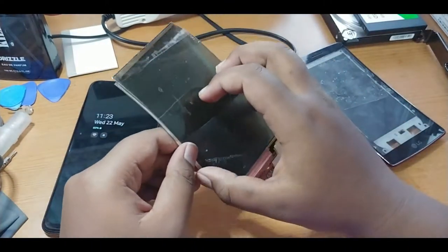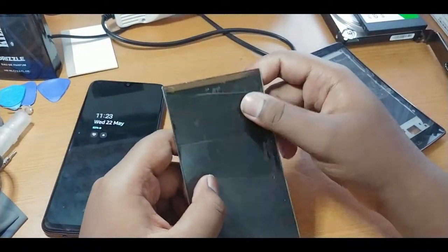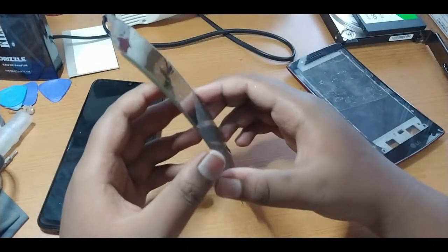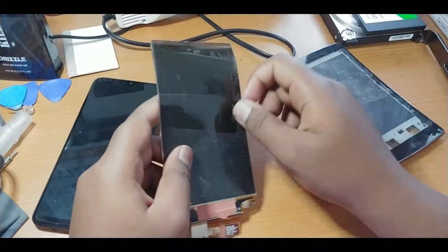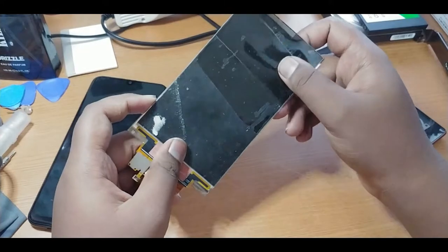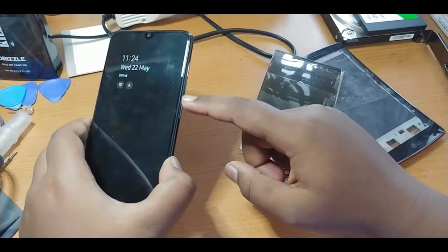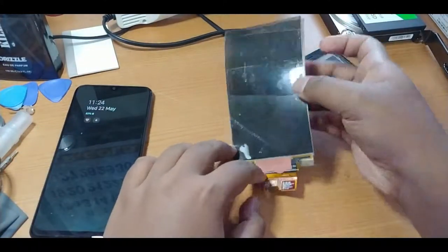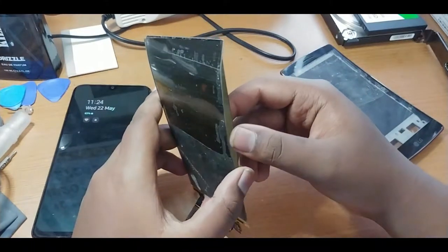The P-OLED display has an advantage in that it is unbreakable — it can be torn but it cannot actually be broken, because it is like a plastic sheet of paper. It cannot be broken even if you try to hit it with a heavy hammer. But glass material AMOLED displays can be easily broken. That's a key advantage for P-OLED and plastic material AMOLED displays.